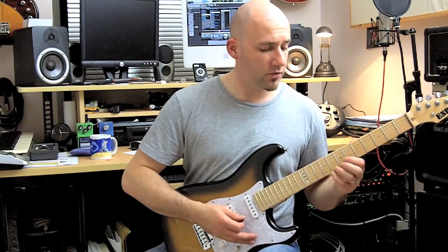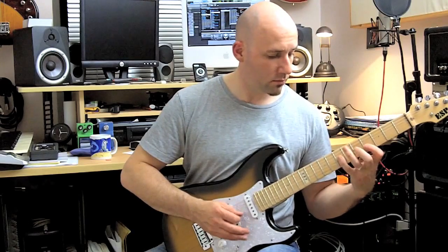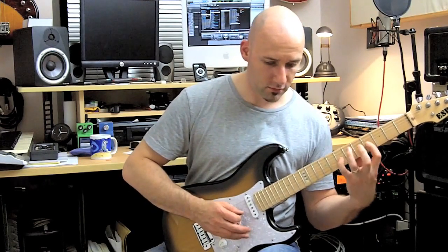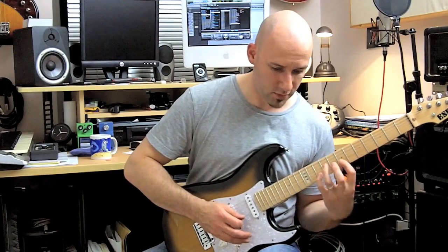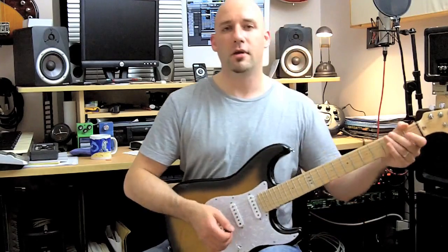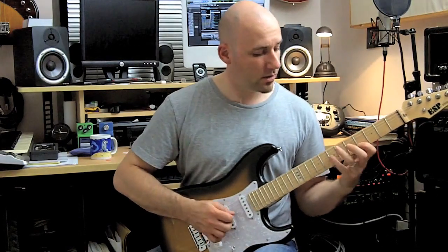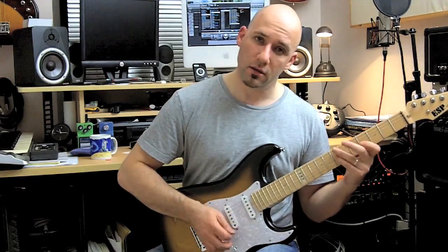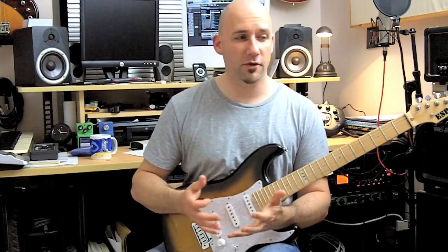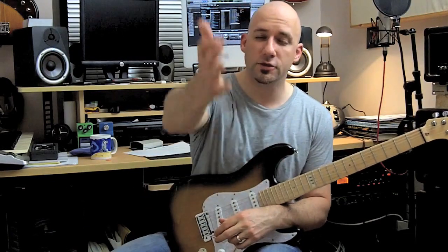I can go crazy with that stuff. So that's a really cool legato blues shape with these two notes, and I find it really cool — I use it all the time. I pass this little tip on to you, so go forth and create havoc with it. Thanks for watching and see you later.